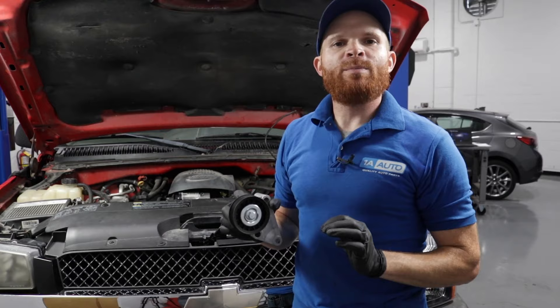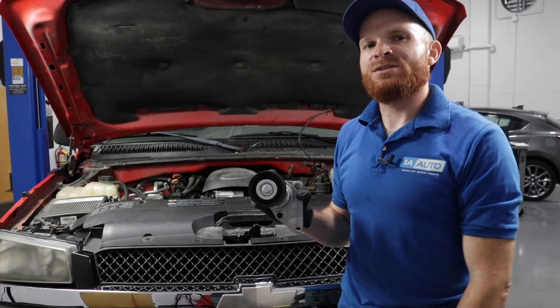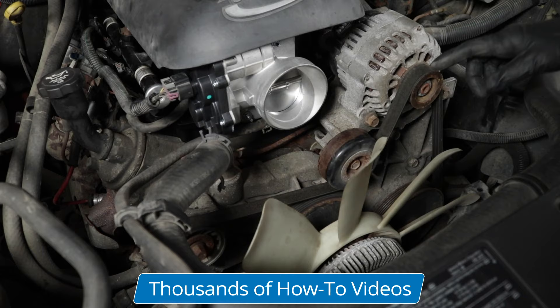It's important to remember that not all belt tensioners are spring-loaded. Some tensioners have a little bolt that you would use to adjust the tension, so if you gave the belt a tug, you're not really going to see any movement from that tensioner. To reiterate, your belt tensioner is supposed to apply a specific amount of pressure to your serpentine belt as it runs across all of your pulleys.